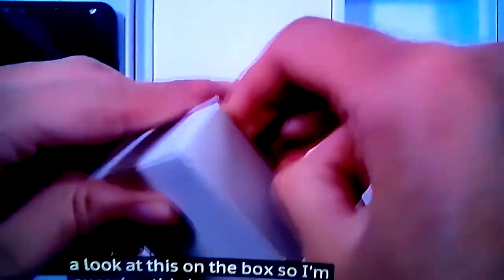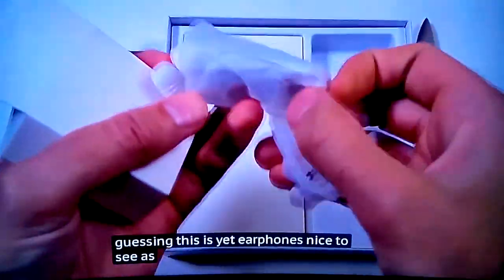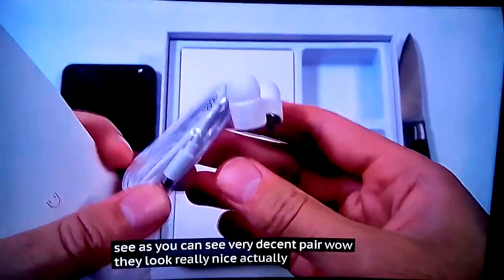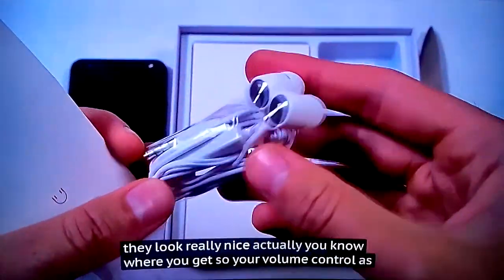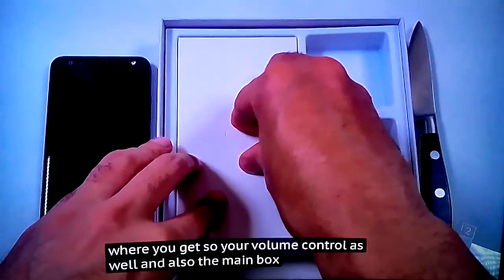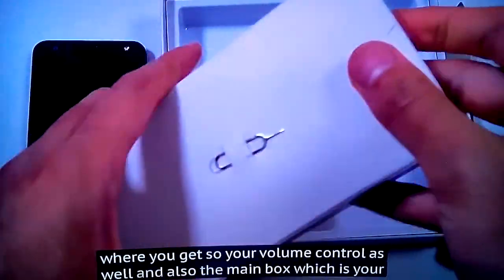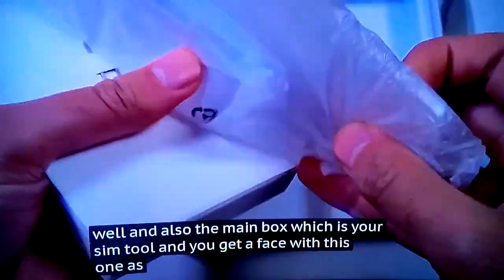We'll just have a look at this other box — I'm guessing the earphones. Nice to see, as you can see, a very decent pair. They look really nice actually, and you get volume control as well. And also in the main box, which is your SIM tool, and you get a case with this one as well.